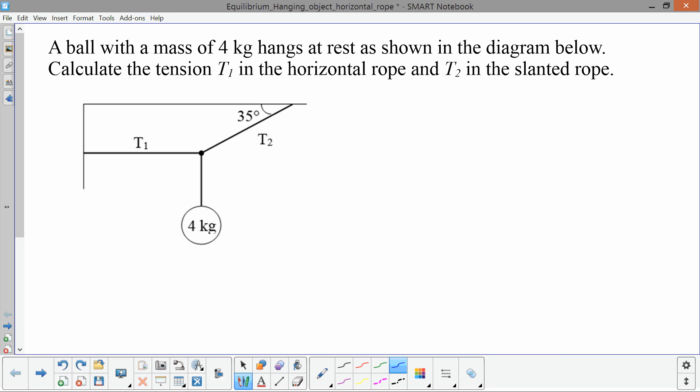In this problem, we have a ball with a mass of 4 kilograms that's hanging at rest in equilibrium from two ropes. One rope, the tension in that rope, we'll call T1, is pulling perfectly horizontally. The other rope, the tension we'll call T2, is pulling at an angle. The angle that the rope makes with the ceiling is 35 degrees. We're going to calculate the tension in those two ropes.